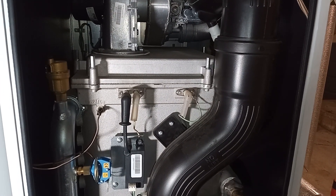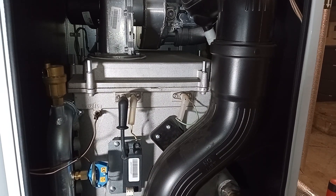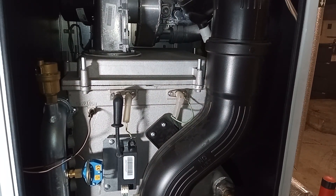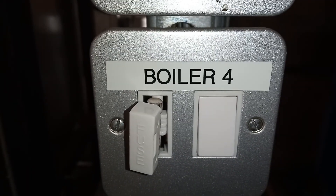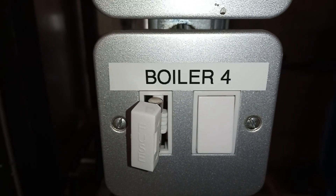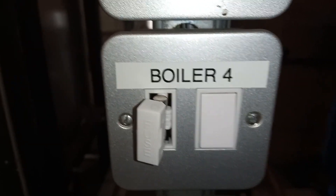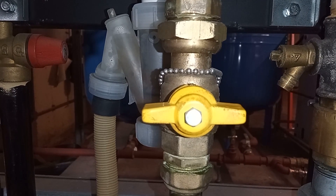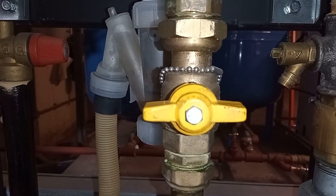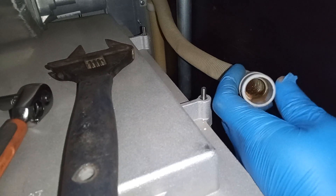Welcome to the commercial gas engineer channel. I'm inspecting a burner and giving the heat exchanger a clean on this Ideal Evomax 150. First things first: safe isolation - power off, check that you have isolated the correct appliance, switched off the demand from the BMS, and isolated the gas supply to the appliance. I've disconnected my condensate.